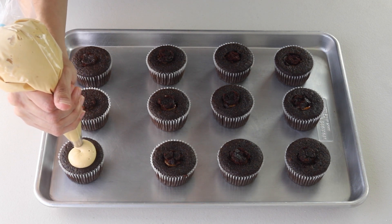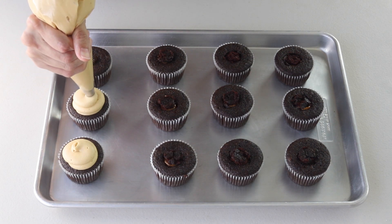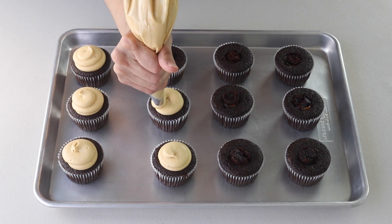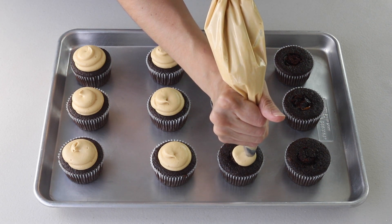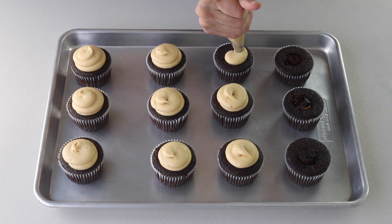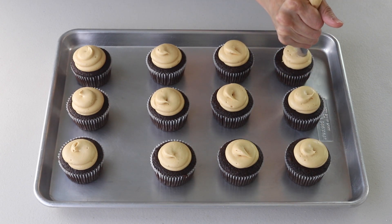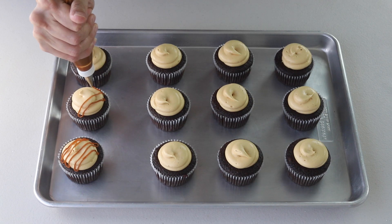Then pipe the frosting on top of the cupcakes. Finally, drizzle some more dulce de leche on top of the frosting and top with more coarse salt.